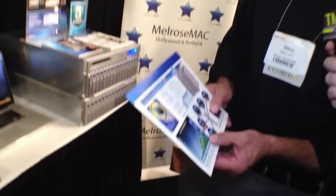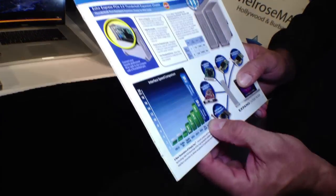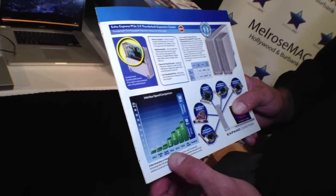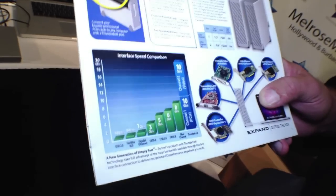Speaking about the Thunderbolt technology — do you think this connection has the bandwidth to really do something like that: multiple slots, storage, card readers, all over that one bus? It is. It's a high-speed connection — the PCIe channel for Thunderbolt is 10 gigabits per second. You can see the different comparisons on our website. It's really about 1,250 megabytes per second as the ceiling for Thunderbolt, but that's plenty of bandwidth for most peripherals, absolutely.